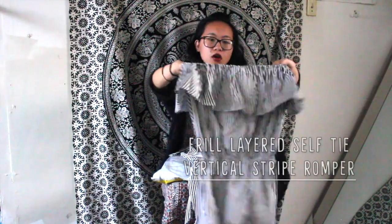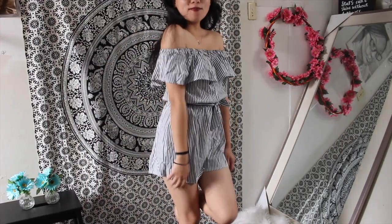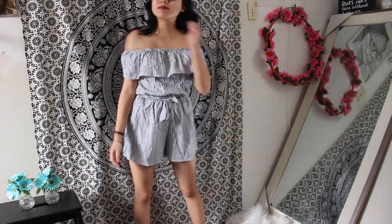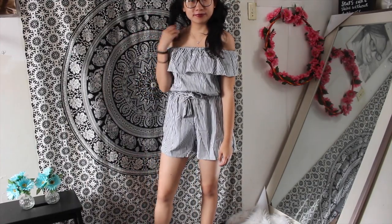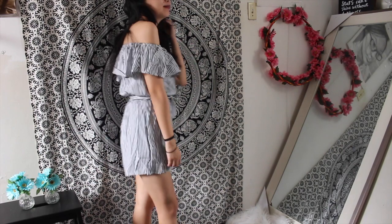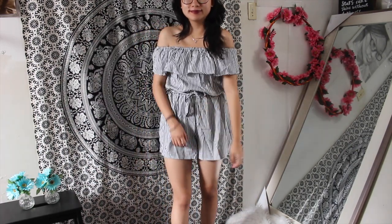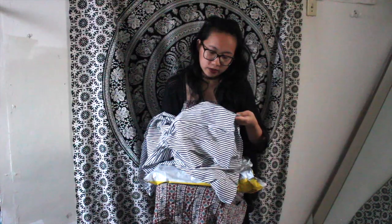This one is another off-shoulder romper. There was a blue one too but I wanted the gray one, and it comes with a waist tie that wasn't connected to the romper — no belt loops, so I guess there's an option to wear it with or without. The fabric seems a little thin as well, though I don't think this one is as see-through as the others.